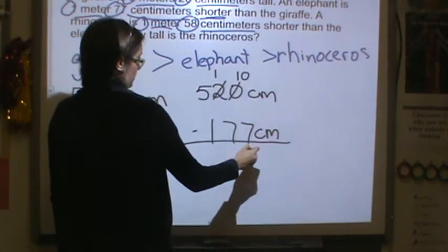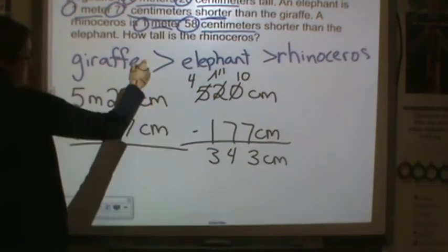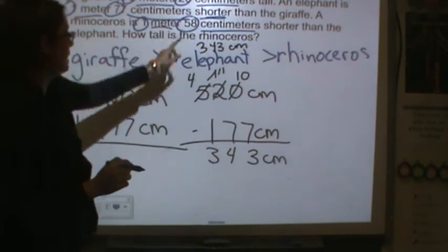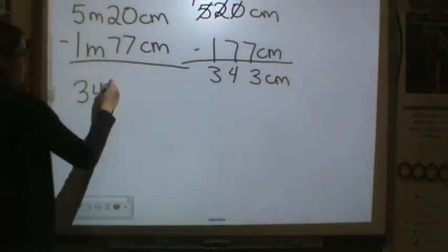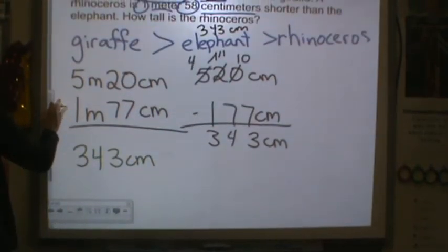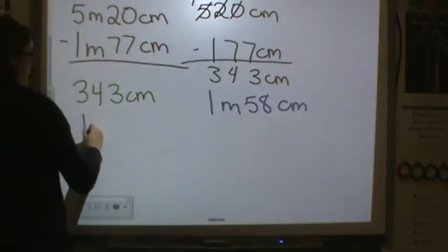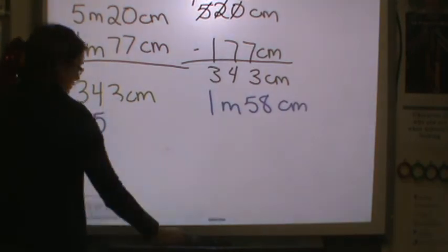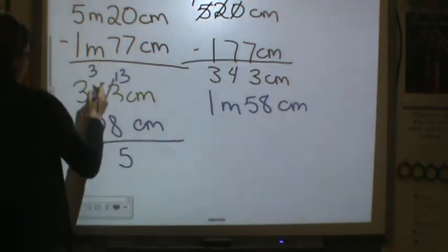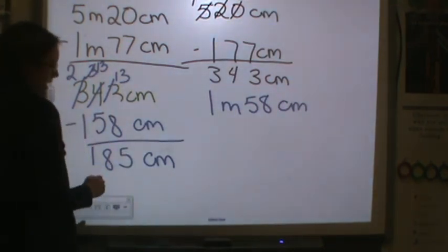Now I can subtract to find out how tall the elephant is. I need to regroup: 7 from 11 is 4, 1 from 4 is 3 — so the elephant is 343 centimeters. The rhinoceros is 1 meter and 58 centimeters shorter than the elephant, which converts to 158 centimeters. I cannot do 8 from 3, so I regroup; I can't do 5 from 3, so I regroup again. The rhinoceros is 185 centimeters tall.